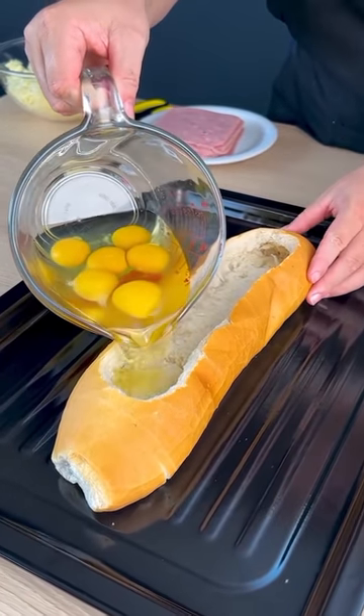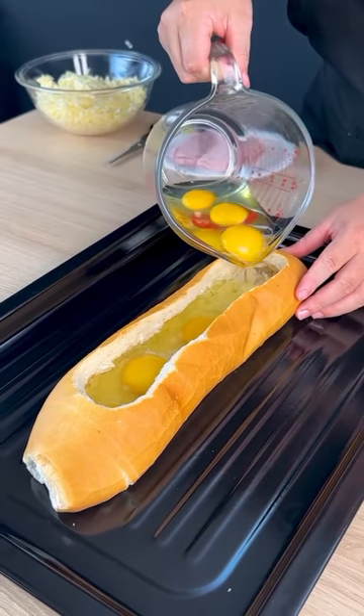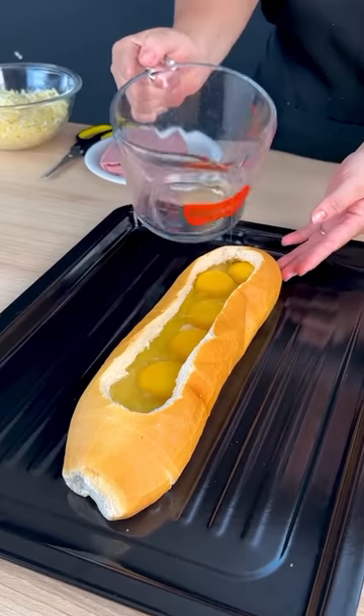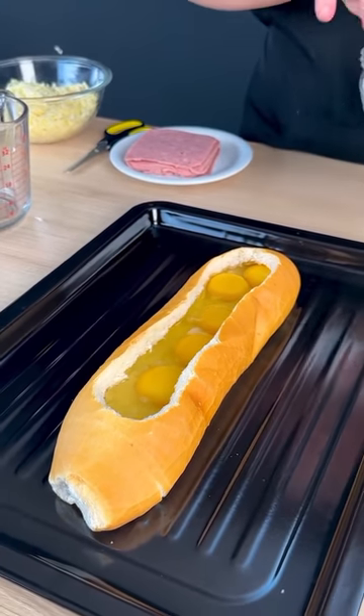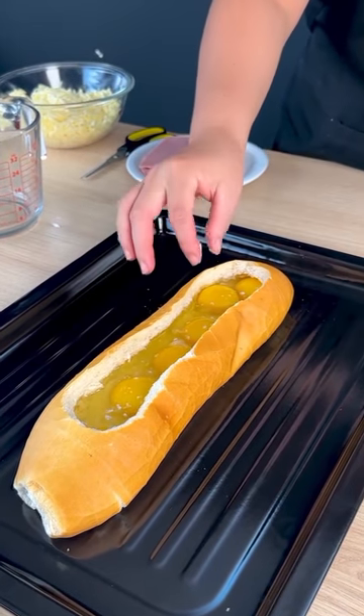I am going to start by adding six eggs to our bread. Look what a different bread we're going to make, right? I am going to add a pinch of salt, spreading well to get it all over the egg.